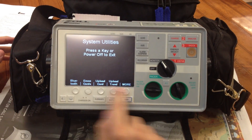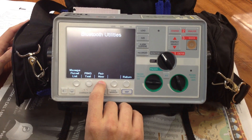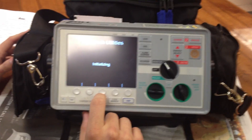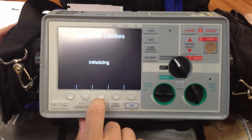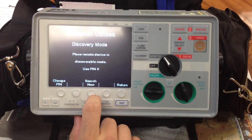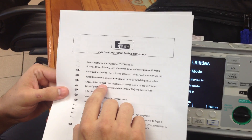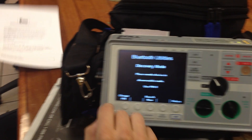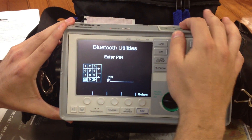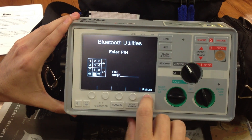As you can see, there are different options down here. We're going to go with Bluetooth, then pair now. It's initializing. We're going to follow the instructions here, which indicate to change the PIN to zero zero zero zero. So we'll do that by hitting change PIN, entering zero zero zero zero, and hitting return.